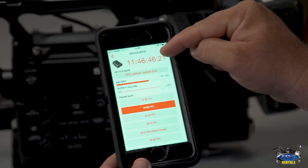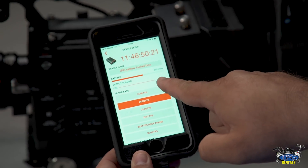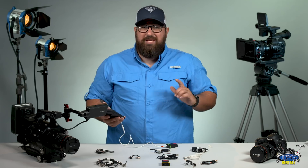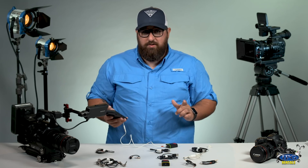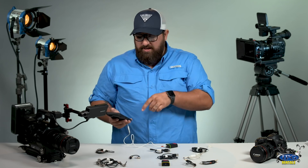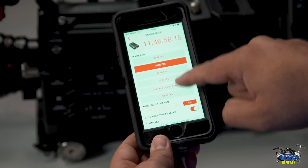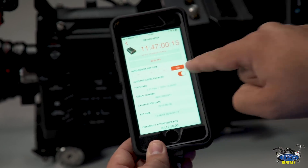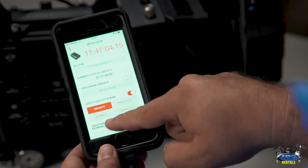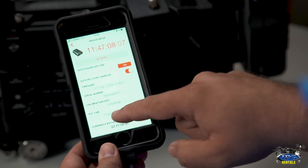You will see the timecode on top as well as all your different options for frame rate, output volume, battery, and so on. The battery can last at a full charge up to 44 hours and the sync to the timecode is the same — so if you sync it, you are good for typically 44 hours. The timecode display is in orange because that means it is not synced yet. Once you are synced and have all your settings correct, it will turn green, as will the LED on the lockbox itself.